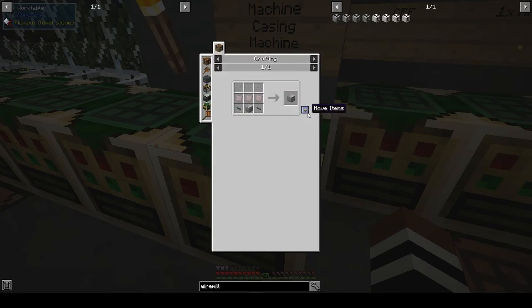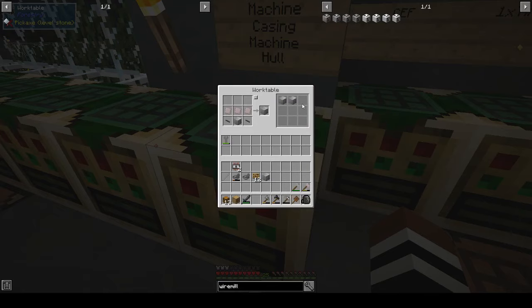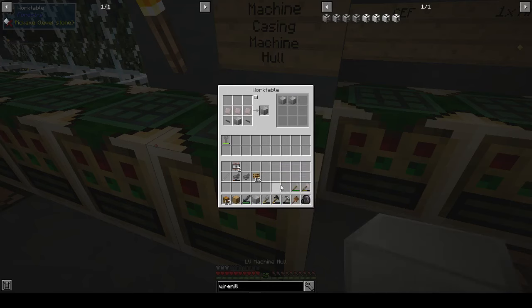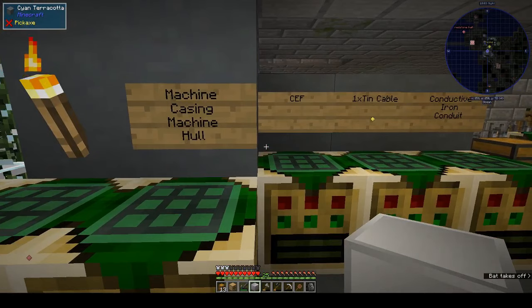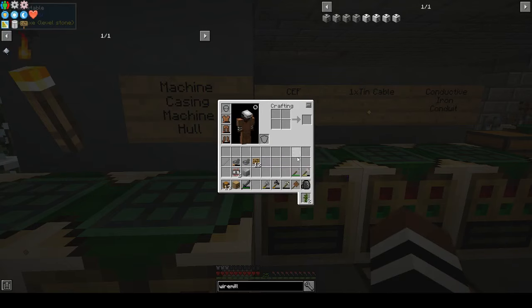We need the machine hull casing. That's the machine hull - okay, that's done. They look exactly the same, which is a bit silly - there should be some visual difference. But anyway, we've got the machine hull. In my backpack I've got the two circuits and the machine hull.